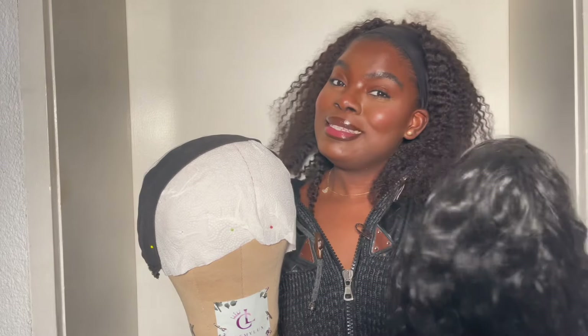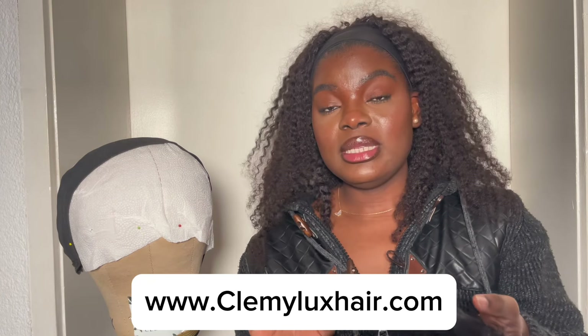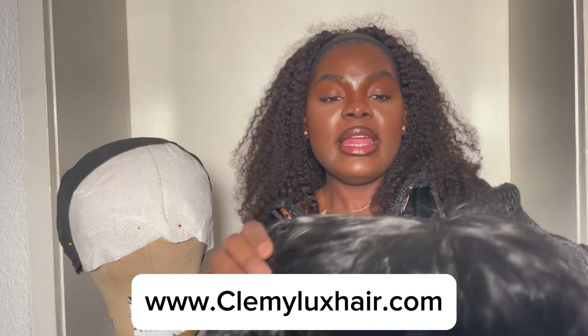The hair feels and looks like human hair. When I got this I was like, is this really synthetic? Clemmy Locks Hair is my baby — we try to provide really quality hair, whether it's human hair or synthetic hair, at top quality for really affordable prices. When I finally was able to come up with such good hair at such low prices, I was like, I have to share this with you guys.